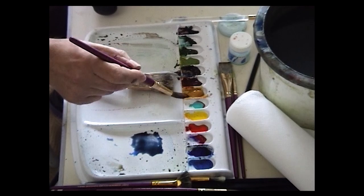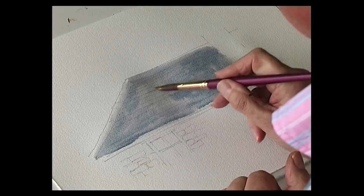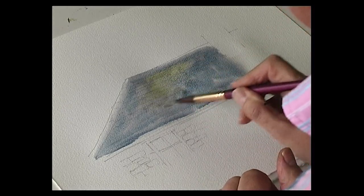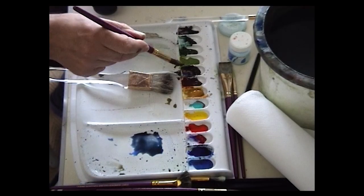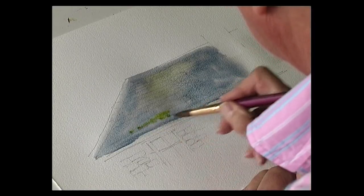To make it look more interesting we just change the colour slightly. This is a touch of raw sienna — put that into the roof. Maybe even just a little hint of green for some moss.